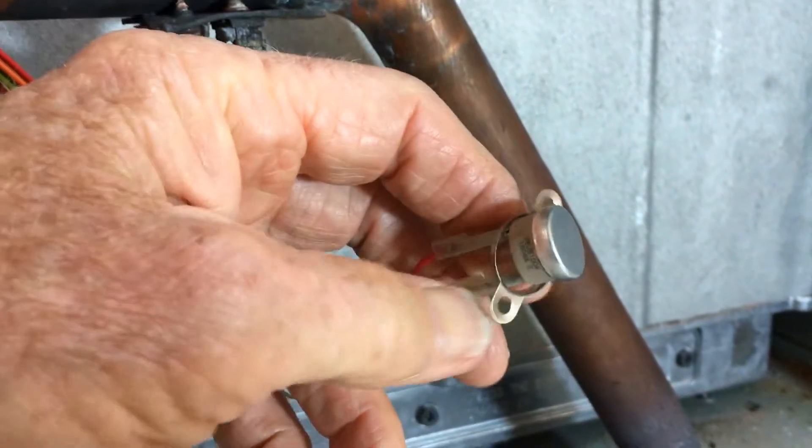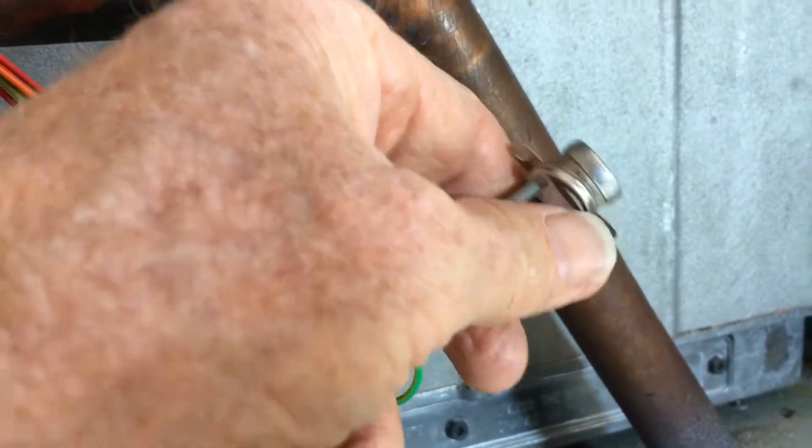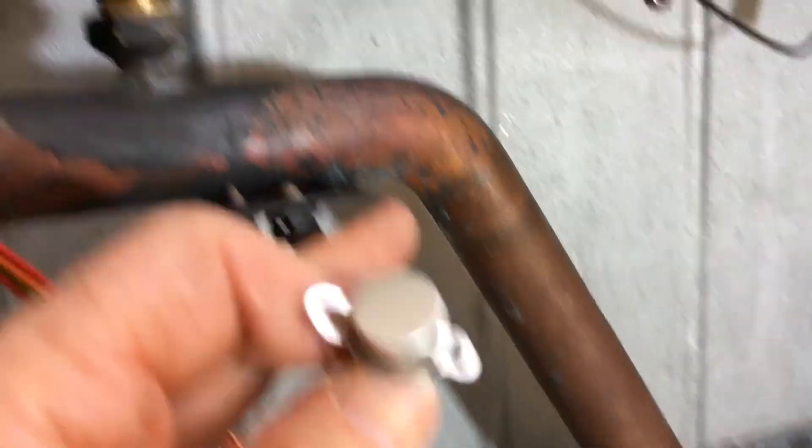That's a new part fitted. It just pushes on to those connecting terminals and you use this little gizmo to self-tap it on to this plate.